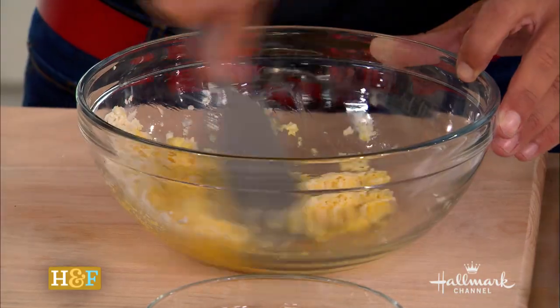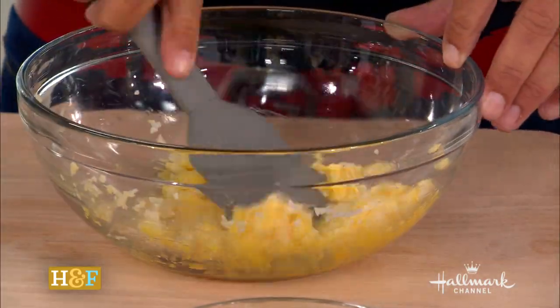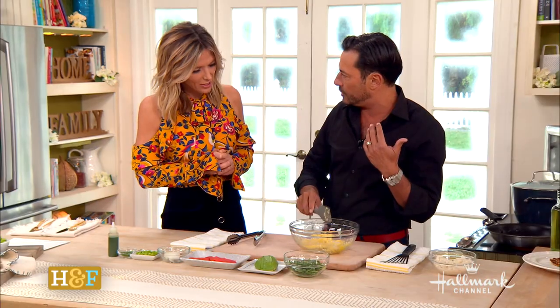One egg. Does egg white work? You can, but the yolk seems to bind it the best. And cutting out so much of the other stuff, you might as well use the whole egg. And then what we do is we microwave the rice so it's really cooked. You don't need to cook it long in the pan.